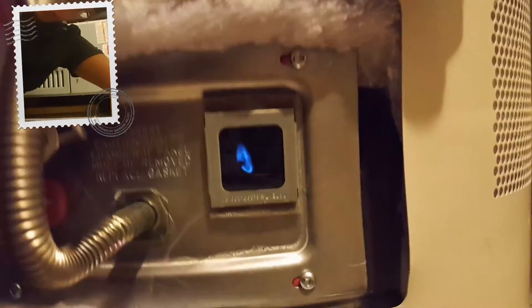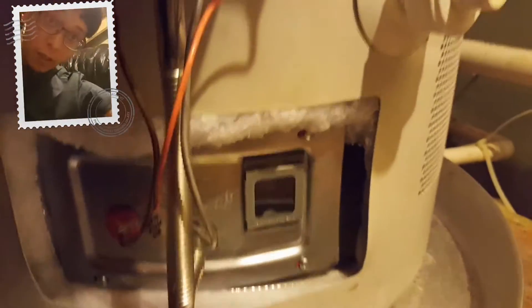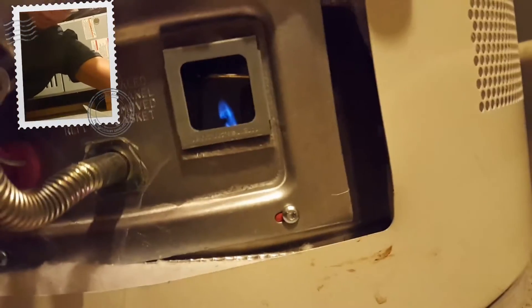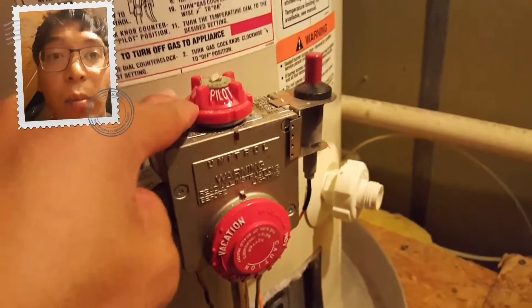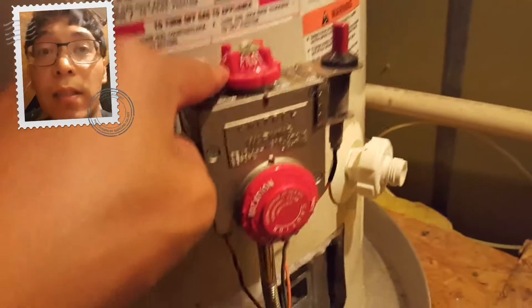I've already hit the piezo electric igniter multiple times — you can see the little flame if you're at the right angle. I was hitting it maybe 15 times; it could have already been lit. Once I got to the right angle, you have to be level with your viewfinder — they didn't put that in the notes. So the flame is staying lit, and we're probably going to have warm water within the next hour.